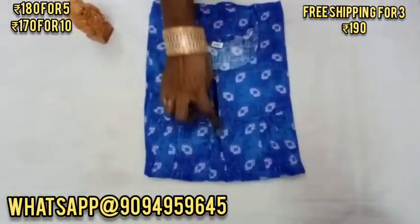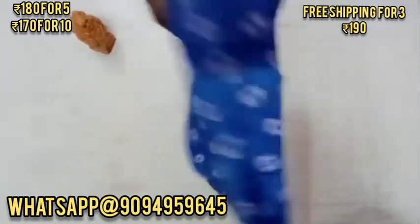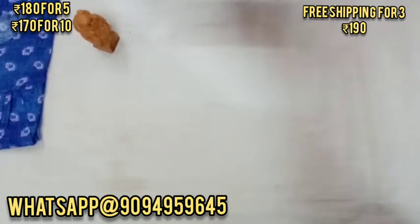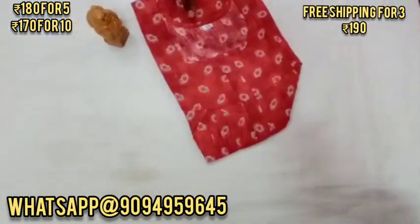For nightie number 1, there is a pleated nightie. You can see it in a self-design. You can see it in a red color and also in a white color design.